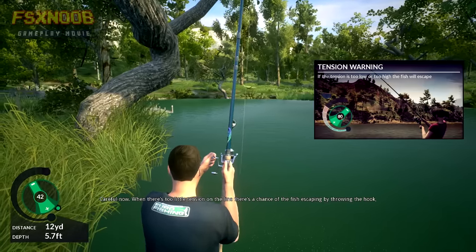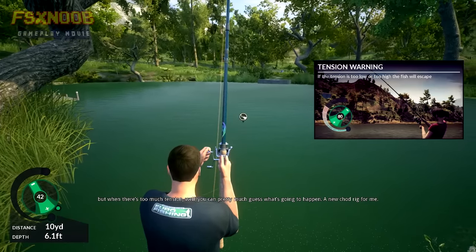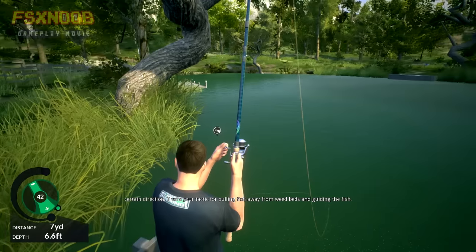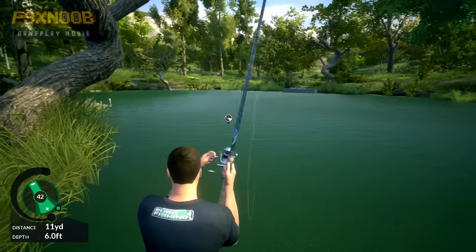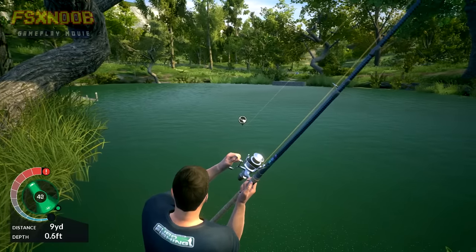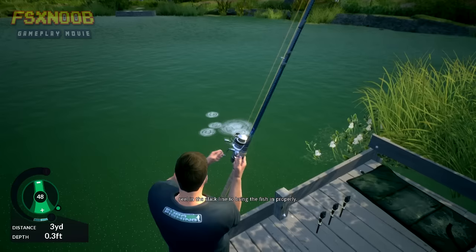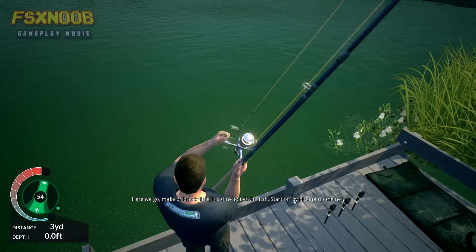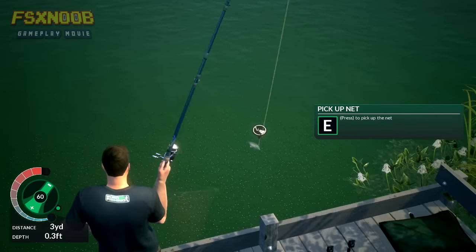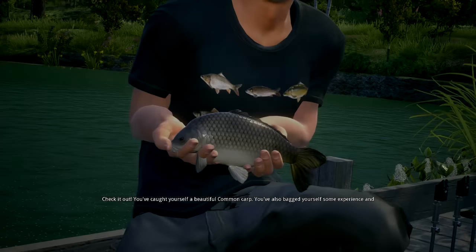Be careful — when there's too little tension on the line there's a chance of the fish escaping by throwing the hook, but when there's too much tension, well, you can pretty much guess what's going to happen — a new chod rig for me. Let's get this fish close to the bank so we can net it. You can move the rod to the side if you want to pull the fish in a certain direction — that's your tactic for pulling fish away from weed beds and guiding the fish. Just reel in a little closer, pull the rod back and reel in the slack line to bring the fish in properly. It's time to net the fish — pick up the net, keep your rod steady and guide the net towards the fish. You've caught yourself a beautiful common!